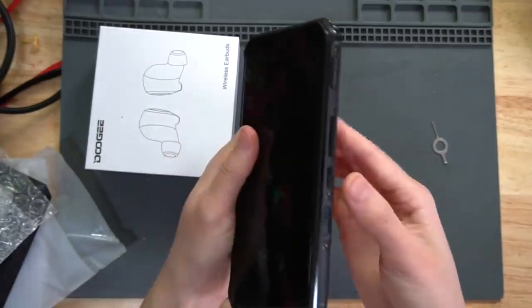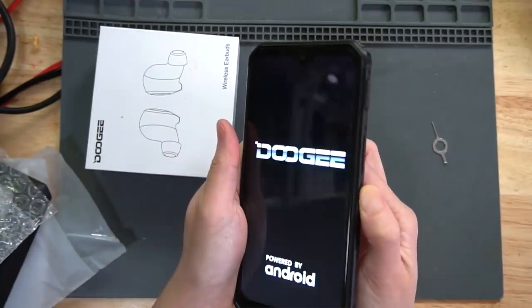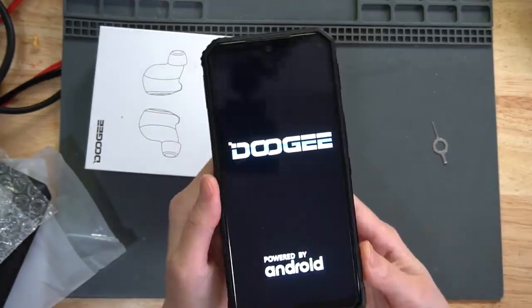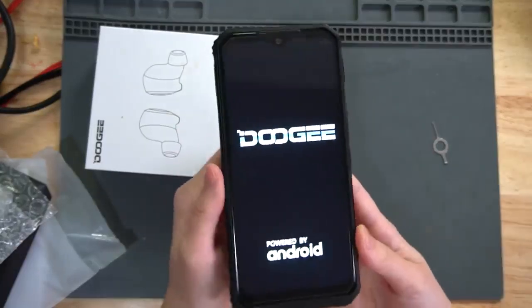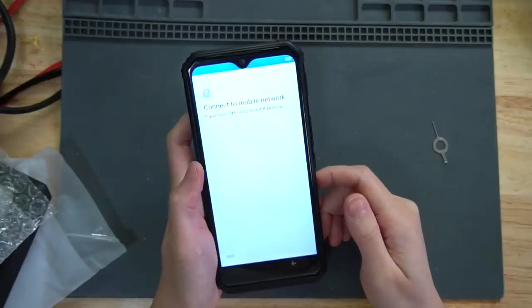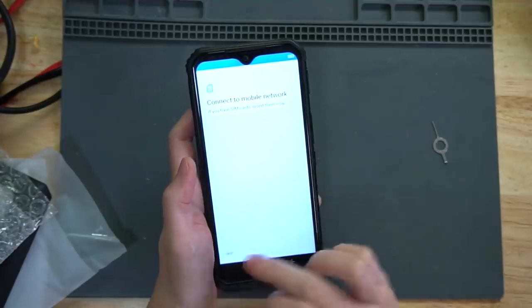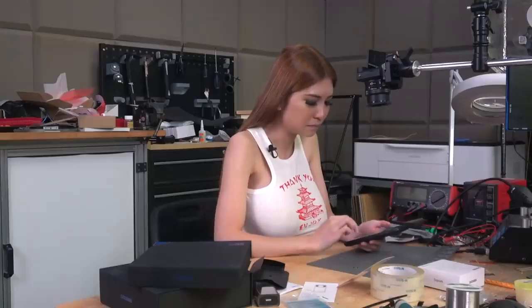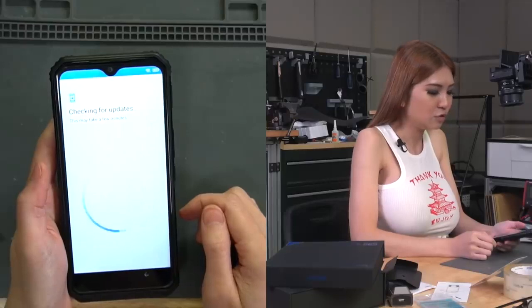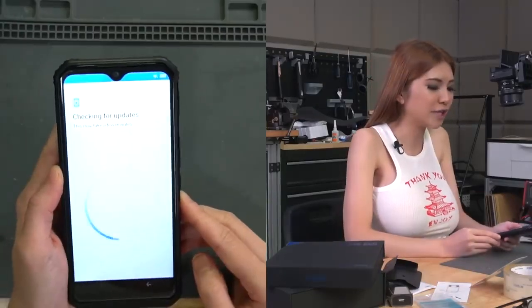Let's turn it on right now. I haven't charged it — I just unboxed it like this. Let's see how much battery it has left. Connect to mobile network — skip. The first thing that appears on the phone is checking for updates. Once you're connected to WiFi, it checks for updates and updates the firmware automatically.